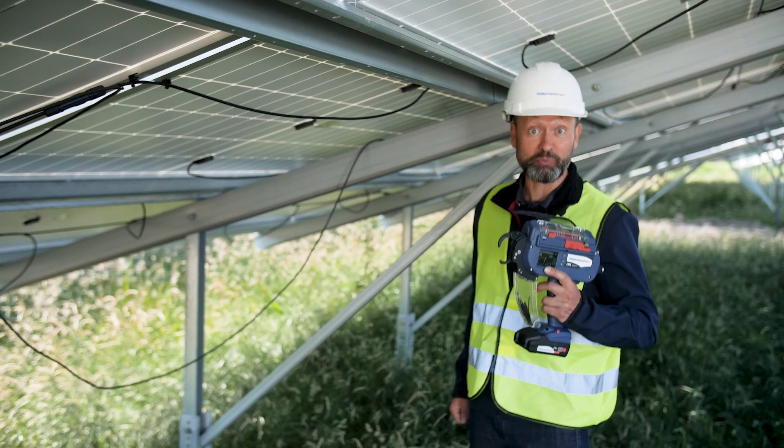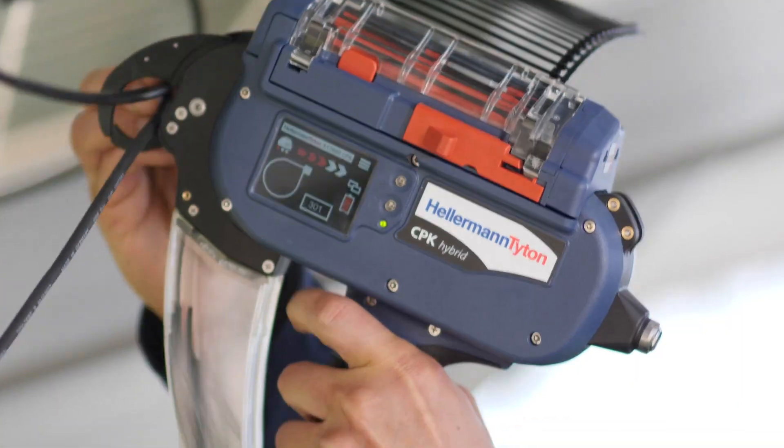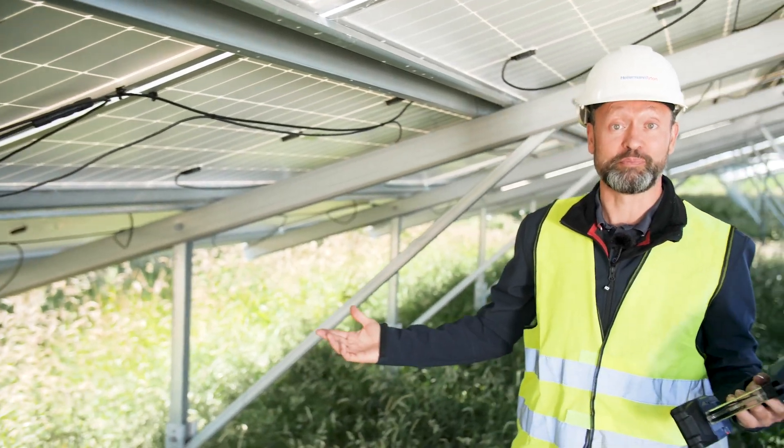This here is a mobile tool. Let me show you how it works. I just take the cable, position the tool, press the button and I've set a cable tie. And the whole thing can be done wonderfully and very quickly, in no time at all, here in the Solar Park.